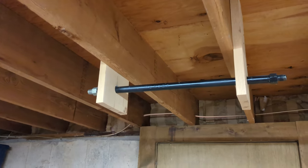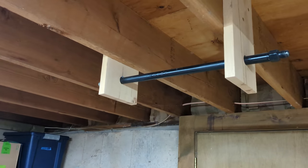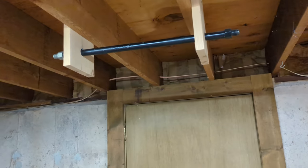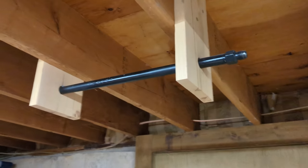We've all seen those doorway pull-up bars — not very sturdy. I always feel like they're going to cause some damage. These I can put in the basement. They're high enough so you don't hit your head on them. I'm six feet tall and that's not a problem at all.